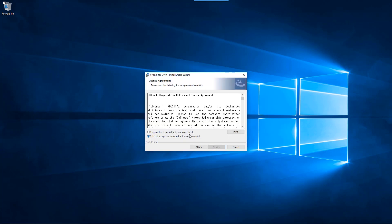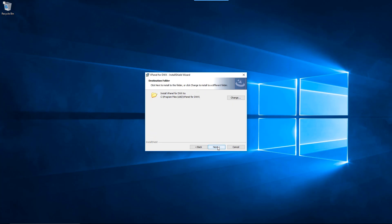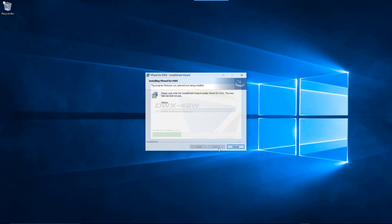Review the Terms and Conditions. If you accept the Terms and Conditions, click on the I Accept button, then click the Next button to proceed. When the InstallShield wizard is displayed, click the Install button to start the installation process for the vPanel software.